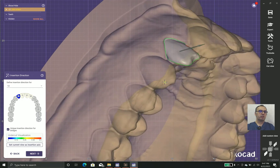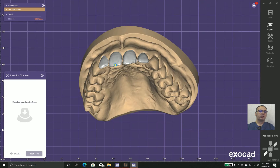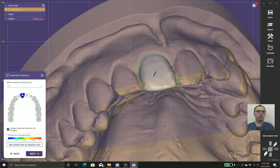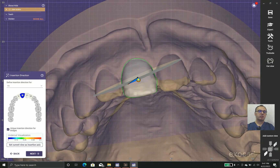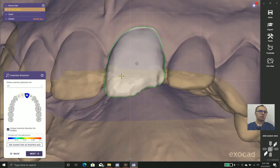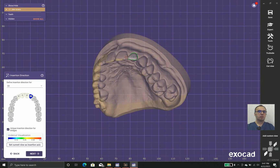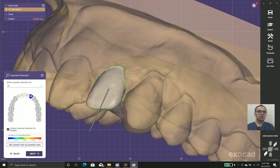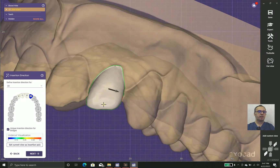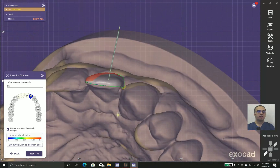Undercuts are dangerous because the software has two scenarios. One is to block out the undercut, leaving a space that you fill with cement or composite. The other is to put the laminate in contact with the teeth, but then you must shave the teeth or adjust the laminate. Neither is ideal. I prefer to shave the teeth slightly, especially at line angles, so I don't encounter undercuts in the mesial and distal.